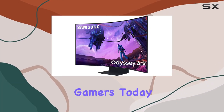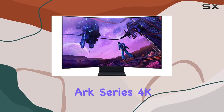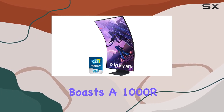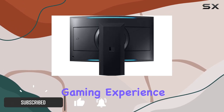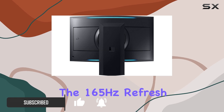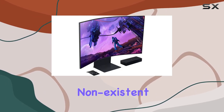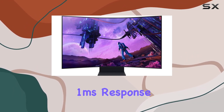Welcome back, gamers. Today, we're diving deep into the Samsung Odyssey Arc Series 4K UHD Curved Gaming Monitor. This 55-inch behemoth boasts a 1000R curvature, enveloping your vision for an immersive gaming experience like never before. The 165Hz refresh rate ensures lag is virtually non-existent, providing ultra-smooth action with a lightning-fast 1ms response time.